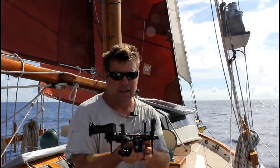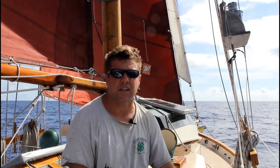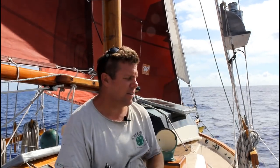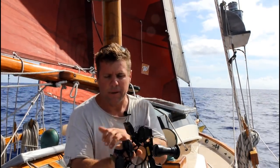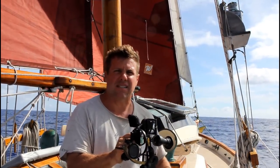Obviously you need a sextant. Mine is a Kastens and Plath standard sextant — it's a brass sextant. Brass sextants are far more expensive than plastic ones, but they're more accurate and not as prone to a constantly changing index error. Roughly, the way a sextant works is that light hits the index mirror connected to your index arm, and also comes directly into the sight. The sextant measures the angle between light from a celestial body — the sun, moon, or stars — and the light coming from the horizon. That's all a sextant does, and it does that very accurately.